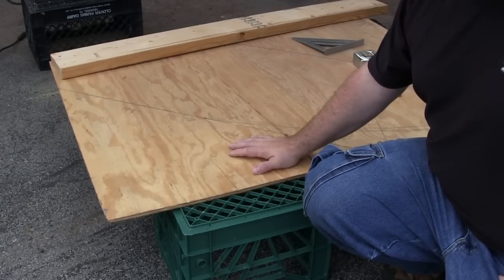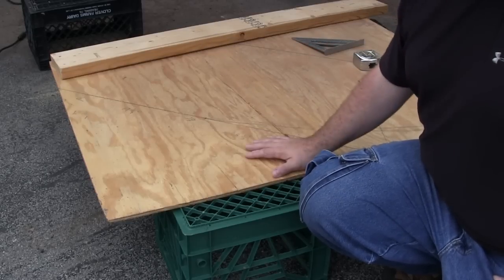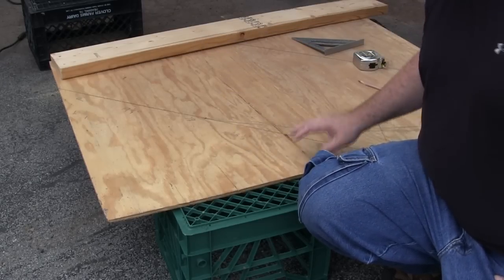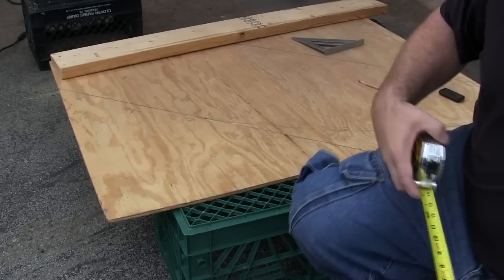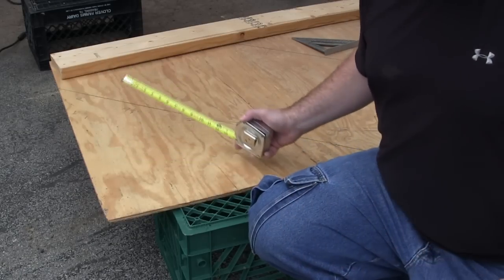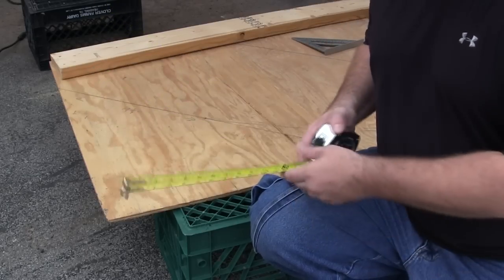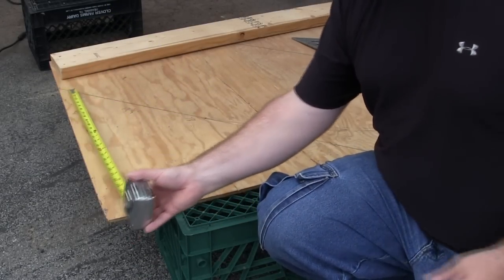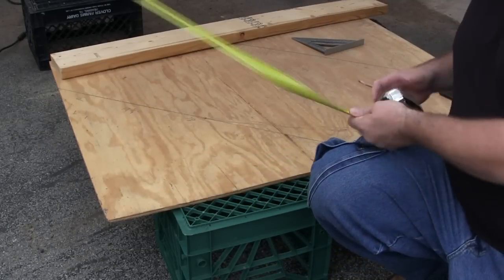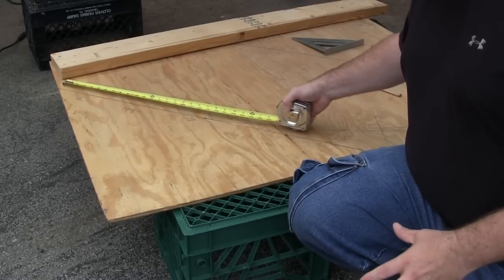We're working on the sides of the jump right now. I want to get two sides out of this piece of plywood — once you do the first side it's easy, you just use it as a pattern for the other side. I came up with the idea that I wanted the RCs to jump at a 45-degree angle. To get two halves out of this sheet of plywood I decided it was going to be 27 inches high. So I measured up 27 inches here, and to get a 45-degree angle I measured back 27 inches this way, drew two points, and connected the line.